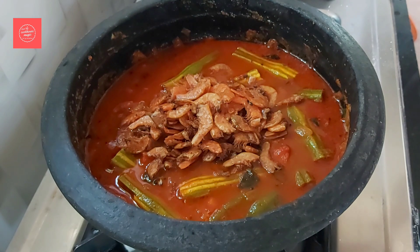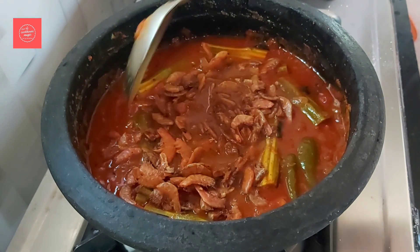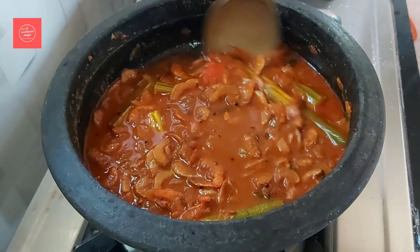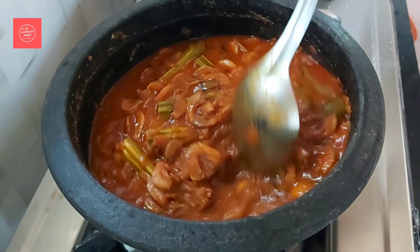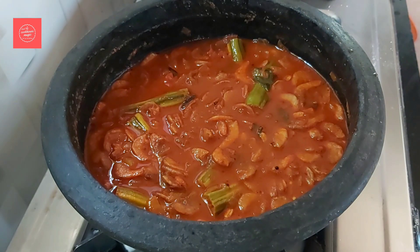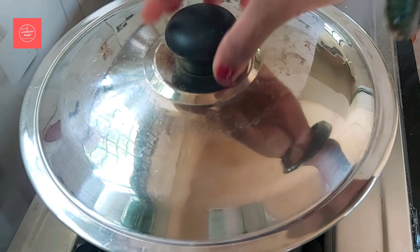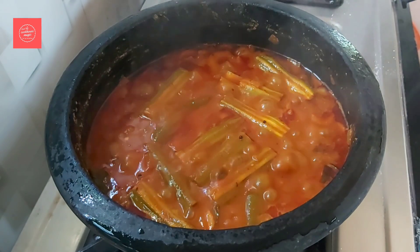Put it in a bowl. Put the curry in a medium flame. Check it out. Add the curry in a bowl — the curry is ready. You can see if you come to the table.